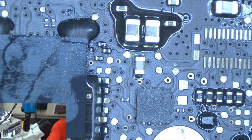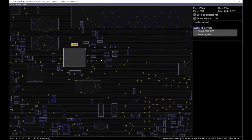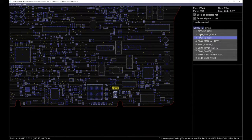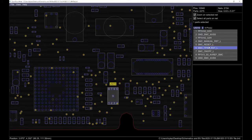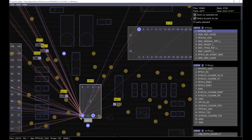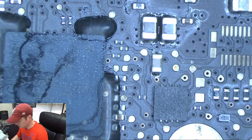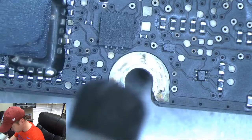Let's look at that component on the board view real quick. It was this component right here. You can see from this component, which is your SMC reset chip, that you have PP3V42_G3_hot going to this chip on pin one. This pin right here and pin three are both your 3V42 — so you have 3.42 volts going into this chip. This chip is going to be our problem. Let me go ahead and remove that and see if we lose our short to ground. I'm going to get my hot air gun here and take this chip off.